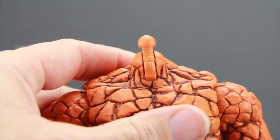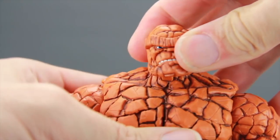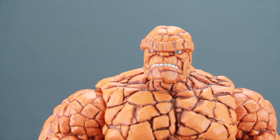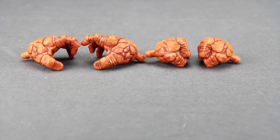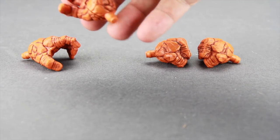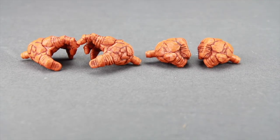Switching out the head sculpts is easy — you just pop off the one you want to replace, and you've got the ball hinge joint there, then pop on the one you want to replace it with. This is the second head sculpt where he's gritting his teeth, and I think both look equally good on the figure. The figure also comes with two different pairs of hands: a pair of closed fists for punching things and a pair of open hands. The fingers are open, so it's a nice touch that they gave us two different pairs of hands.